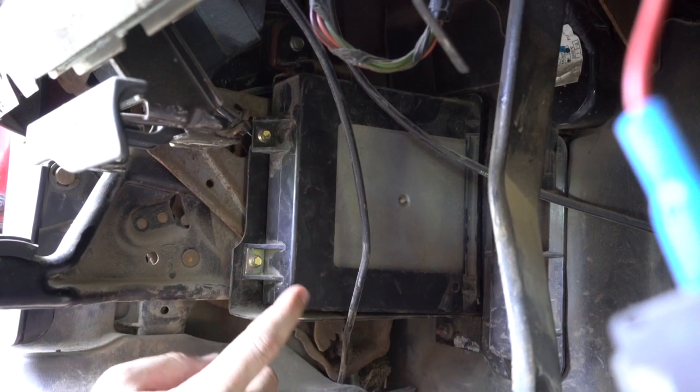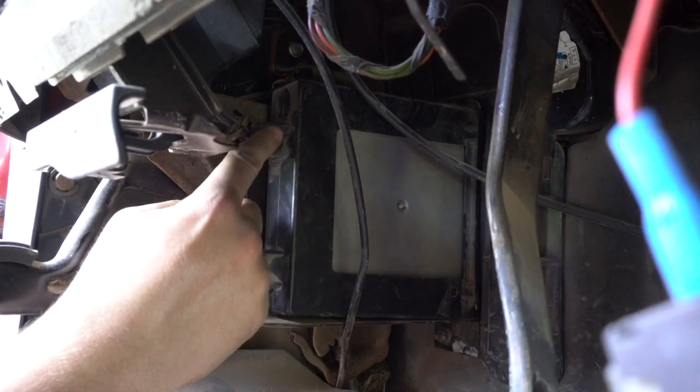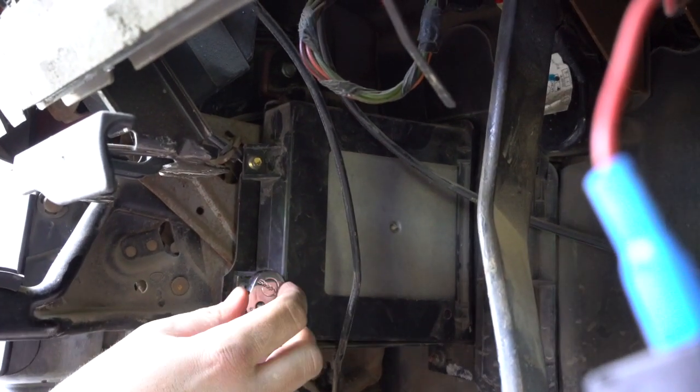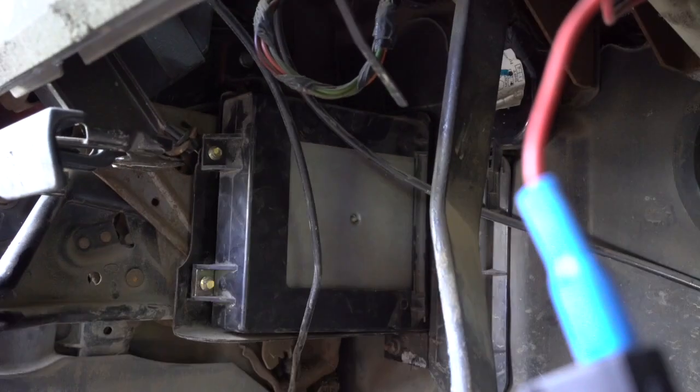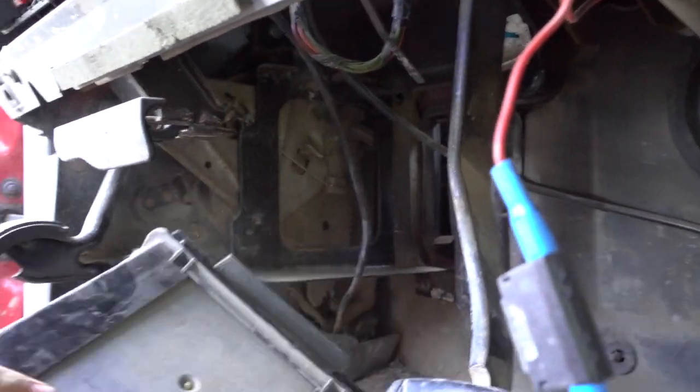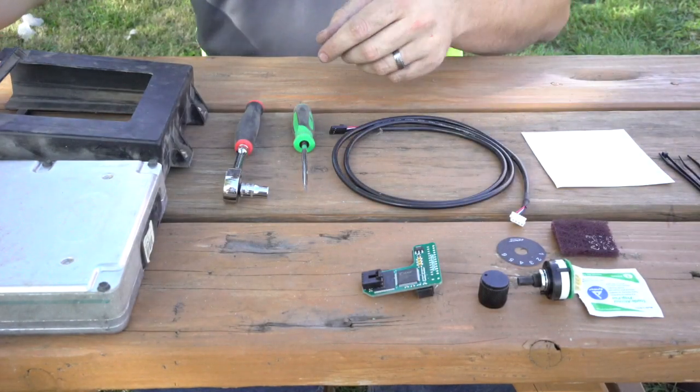Now let's move to the inside of the truck. You're going to want to locate your ECU box — there will be two bolts on the case that you will need to loosen to get the box out. Get those bolts loosened up, pull the box out, and now we're ready to install the chip.